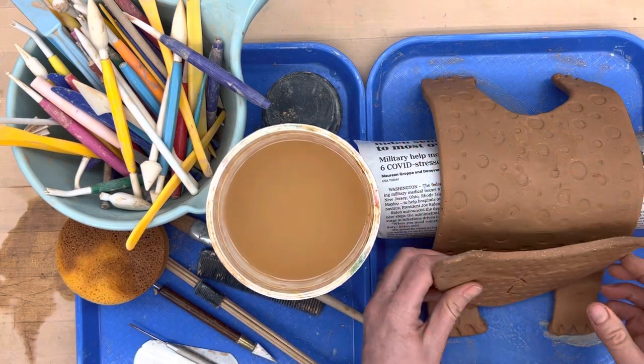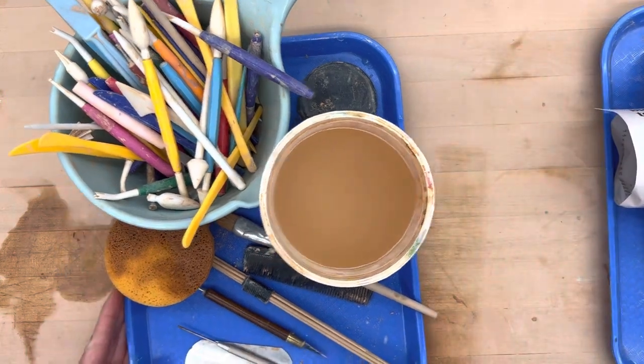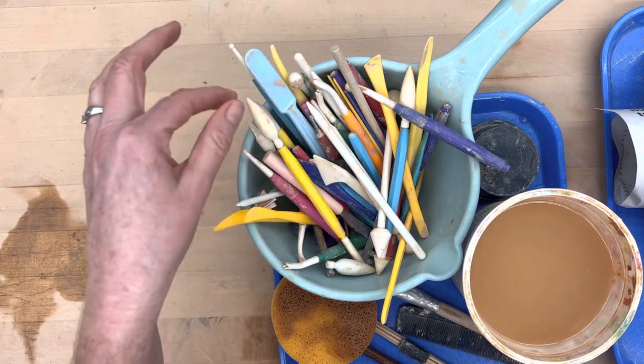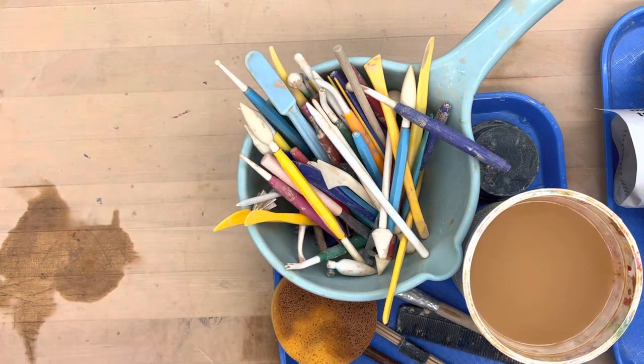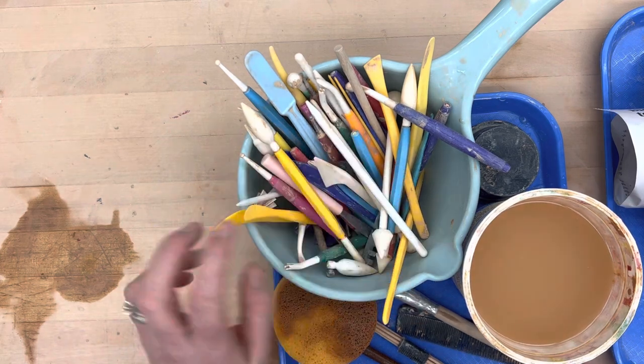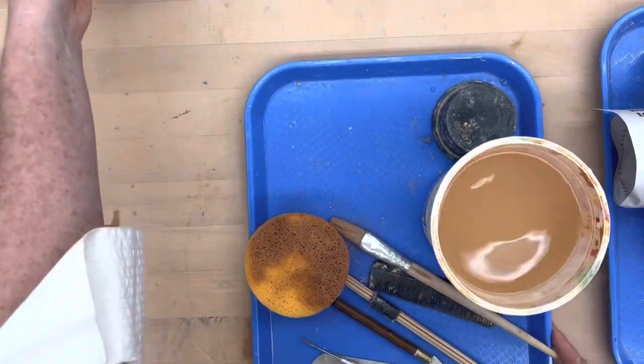The tools you'll want to use today, besides our rolling pin, sticks, cloth, and our slab-making and texture-making tools — our impressing tools. We're done with those now because I've made all the impressions.